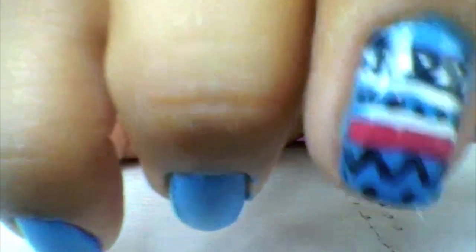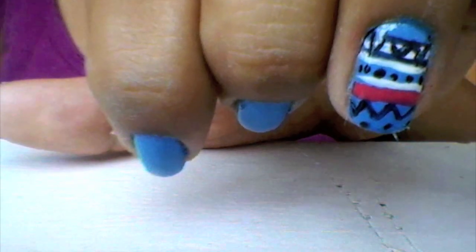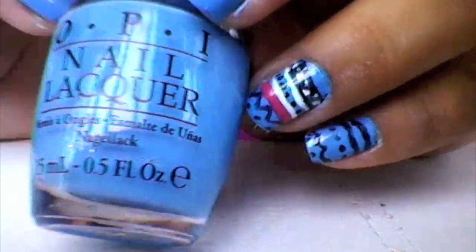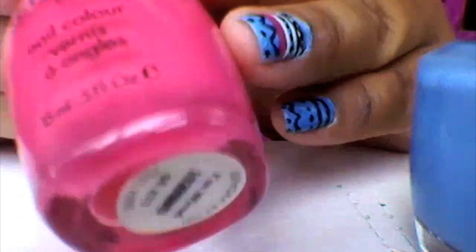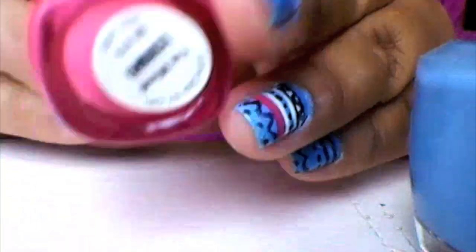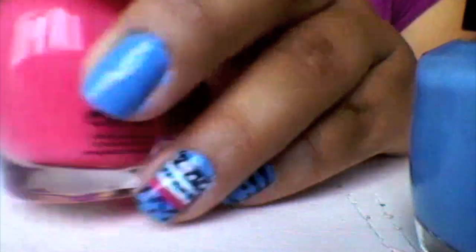Hi guys, so this is my first nail tutorial. I'm going to do this beautiful tribal print that's been in style for quite some time — I've been seeing it a lot on Instagram. I'm going to use this OPI for the base, called Not Room for the Blues — such a pretty blue. We're also going to use this mini Urban Decay in black called Grudge. You can use any pink, any black, any blue — this one is Sephora by OPI in the color I'm Wired.